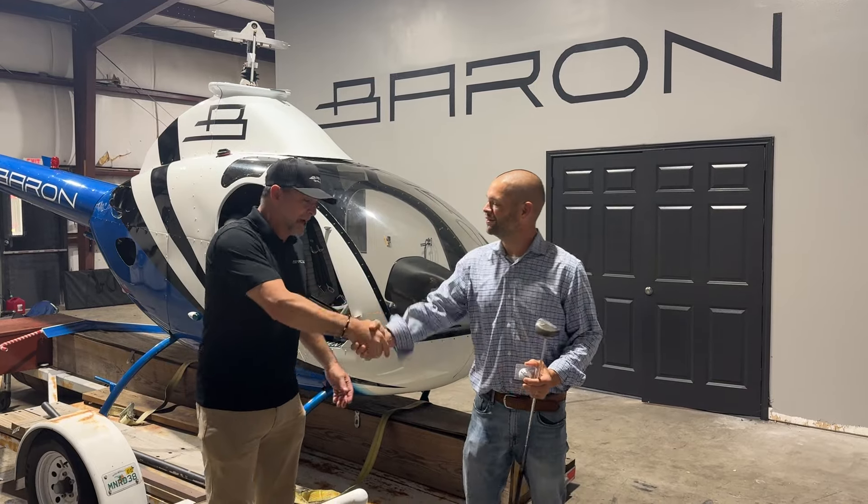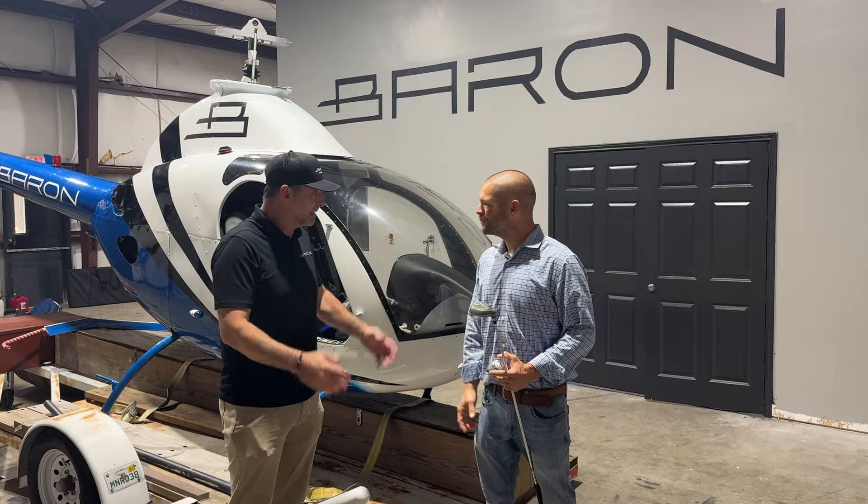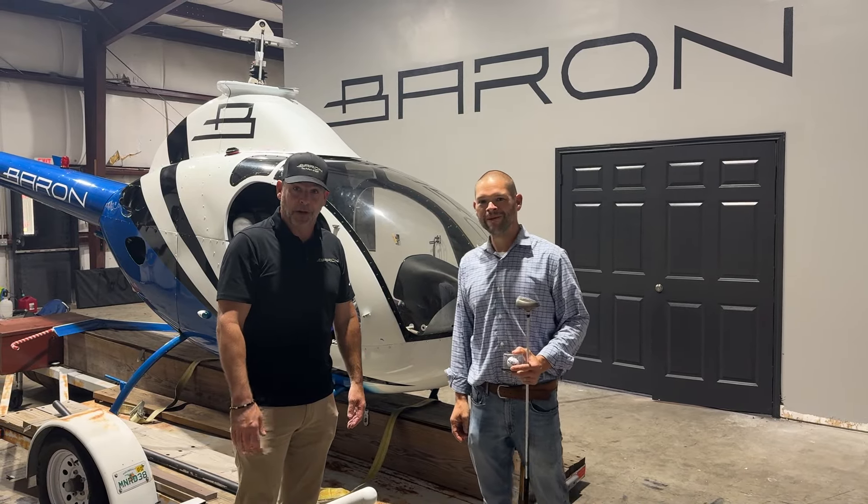So Ryan, congratulations. We appreciate you going out and we like supporting the community and doing amazing things. And I guess we're going to have to go get a black helicopter now for the next tournament.